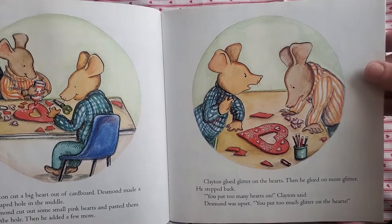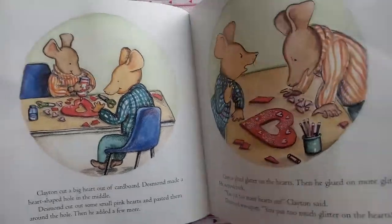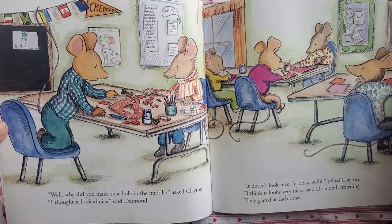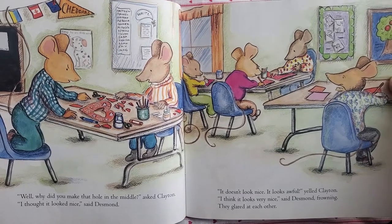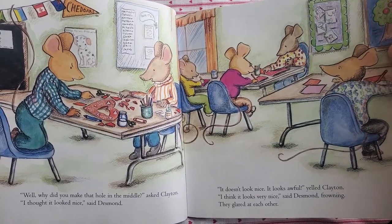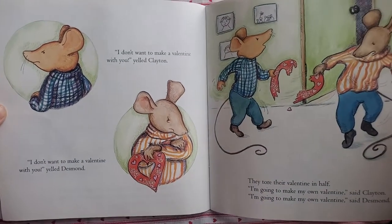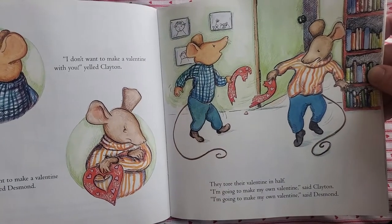Desmond was upset. "You put too much glitter on the hearts." "Well, why did you make that hole in the middle?" asked Clayton. "I thought it looked nice," said Desmond. "It doesn't look nice. It looks awful," yelled Clayton. "I think it looks very nice," said Desmond, frowning. They glared at each other. "I don't want to make a valentine with you," yelled Clayton. "Well, I don't want to make a valentine with you," yelled Desmond. They tore their valentine in half.